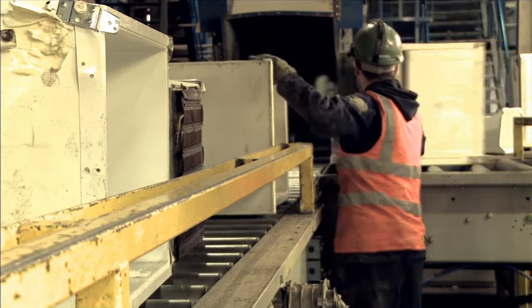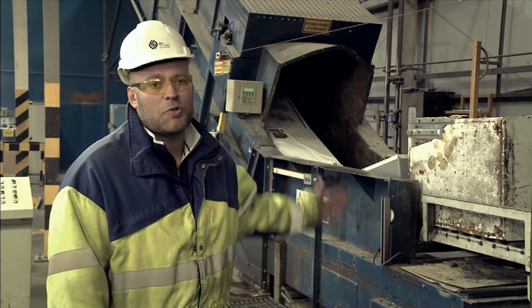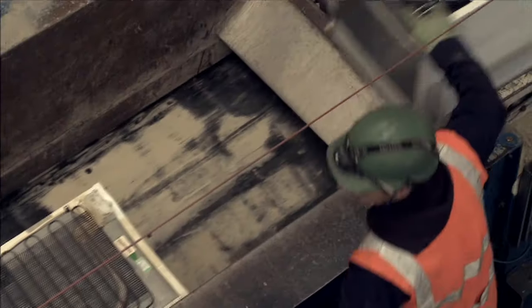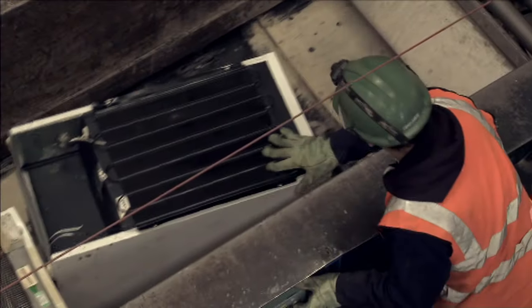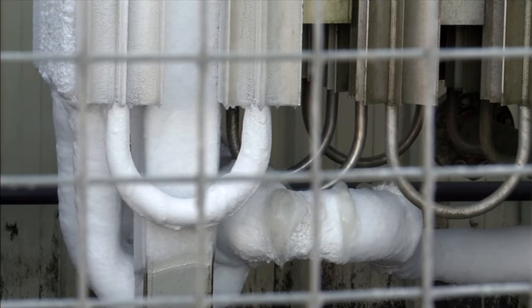We're then moving on to the next part of the process where we move from manual, which is labour intensive, onto automatic. What is actually happening now behind me is the operator is batch feeding fridges up to the infeed conveyor. Once the fridges enter the infeed conveyor, we then introduce liquid nitrogen.